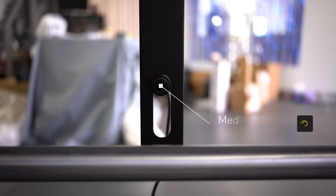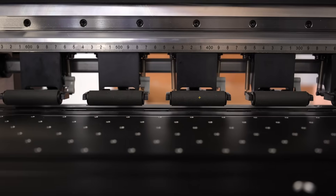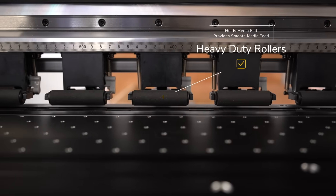The media sensor here will notify the printer when to release more of the media for the printer to pull in. When it is ready for more, these high quality media rollers grip tightly onto your media and create a smooth flow through the printer.